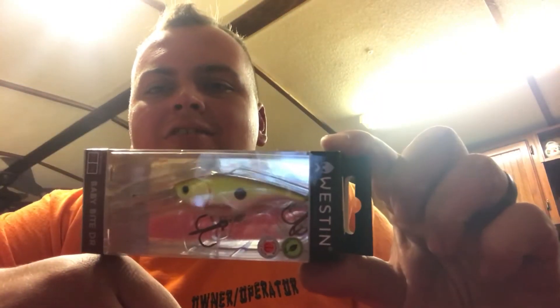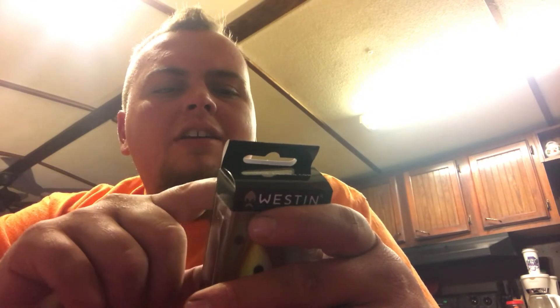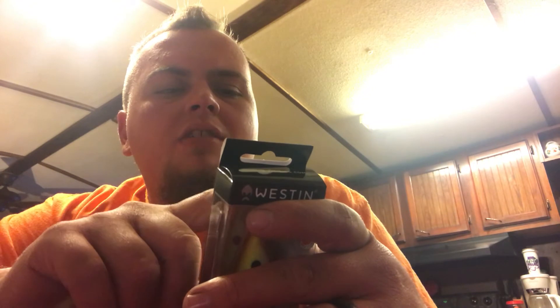Next thing we got is a Baby Bip for $10.99. I looked at it — it got a little crankbait with a good color. It's got Japanese-style hooks, lead-free. Two and a half inch, 13 grams. It's Root Beer Chartreuse. There's a warning on the back — it says this product may contain a chemical known to the state of California to cause cancer or birth defects or other reproductive harm.